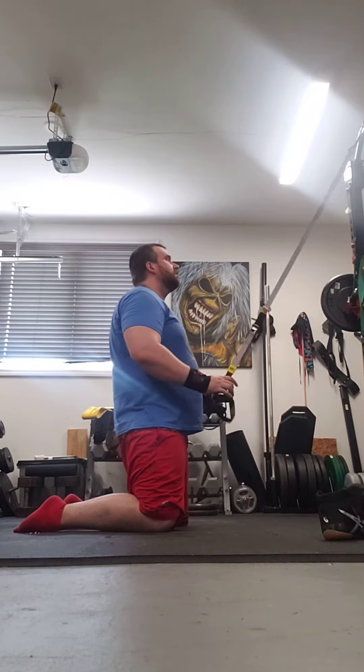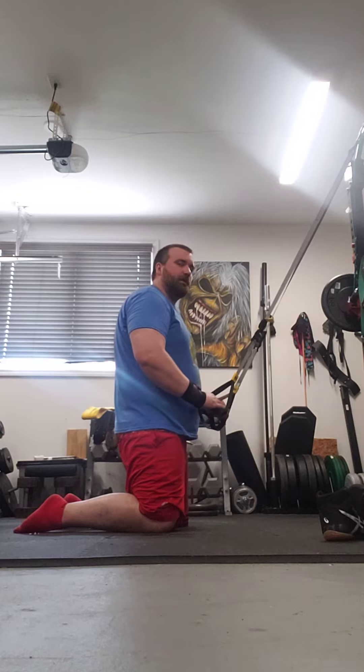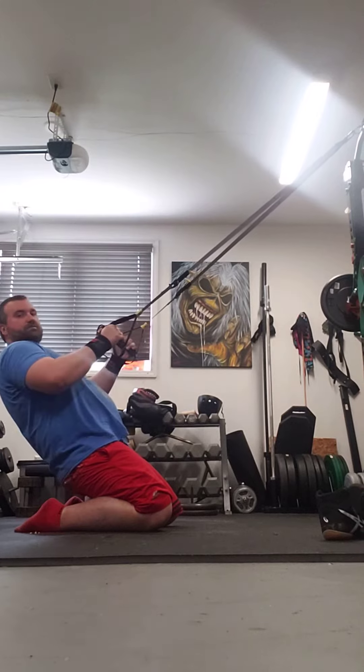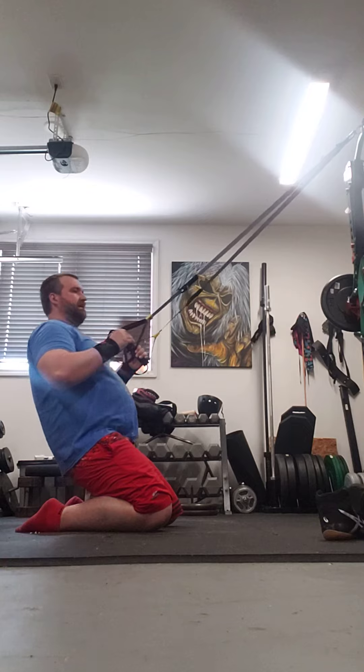Grab onto the TRX ropes here, but we're not going to pull hard on these — I'm going to try to use as much leg power as possible. We're going to bend backward, go as far back as we can before we feel too much of a stretch, and then we're going to lift up using the legs.